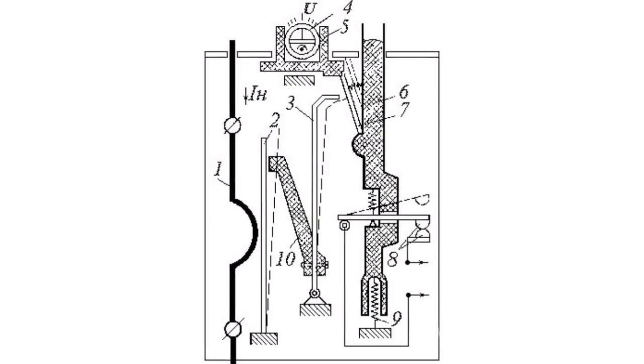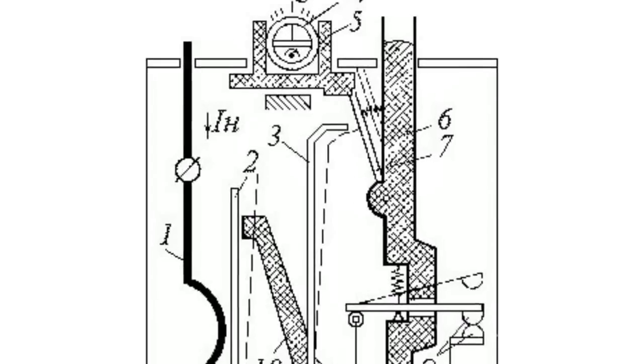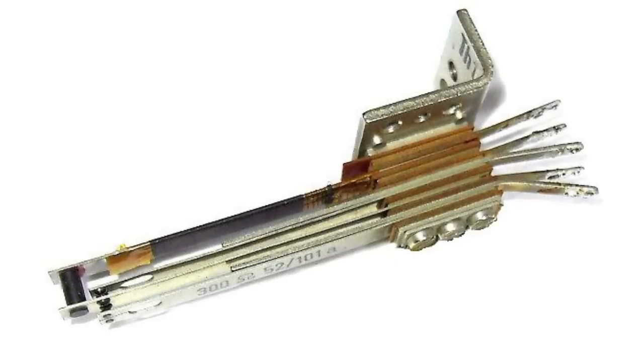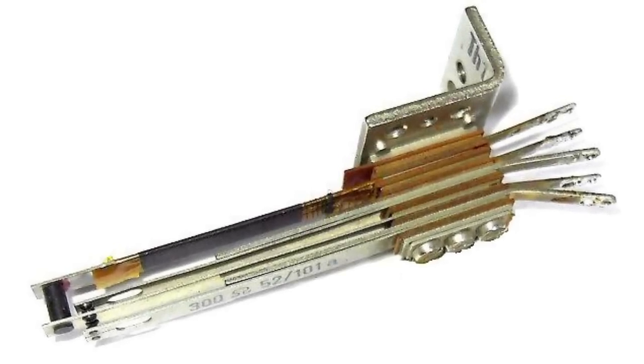The bimetallic strip includes two plates: one of which has a higher thermal expansion ratio while the other plate has a lower expansion ratio. These plates are rigidly fastened to each other. When heated, the plate with the high expansion ratio sags toward the other plate.